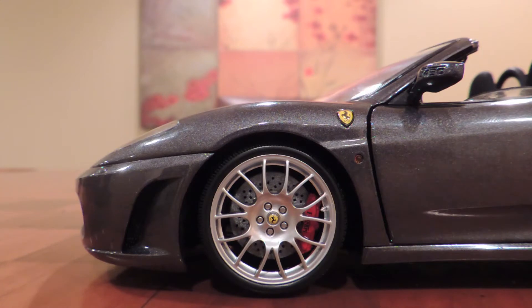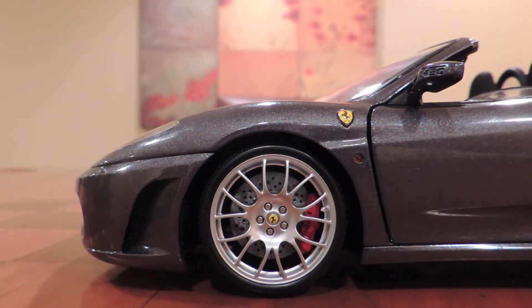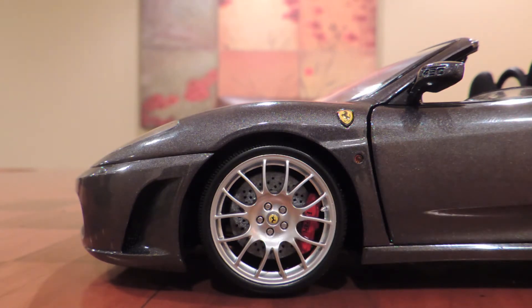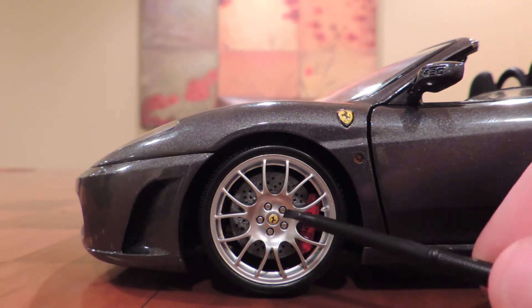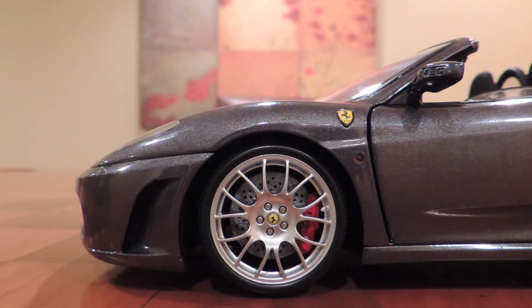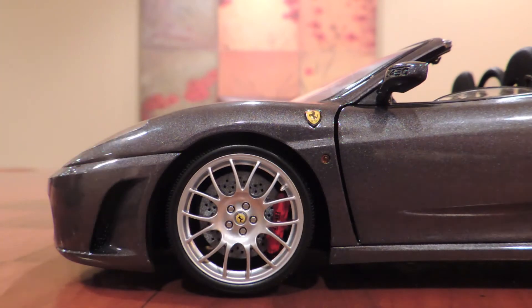Now let's take a look at the side of this diecast car, and as usual we'll start with the wheels. The rims are made out of a beautiful metal that's sculpted perfectly to look like the ones on the actual Ferrari F430. Then, in the center, you'll notice the prancing horse, which is very similar to the logo on the front. Then you see the five nuts that are around the prancing horse, which also look beautiful — I think they're separate parts. And then you see that the brake discs go through the calipers, as they should.